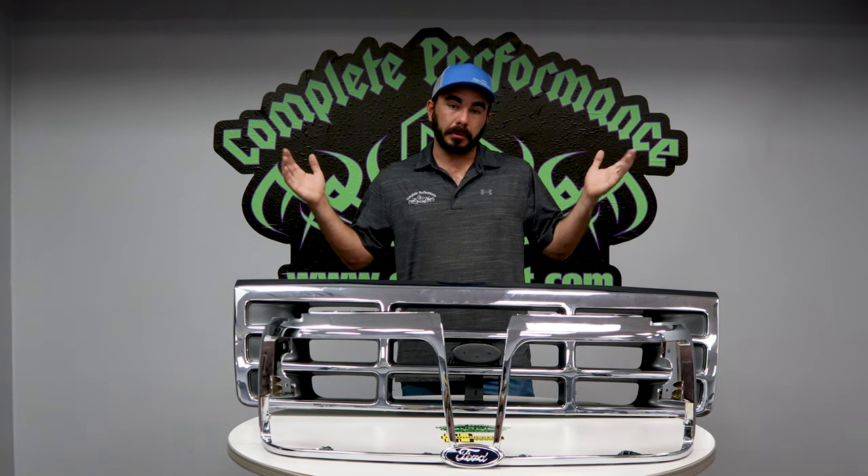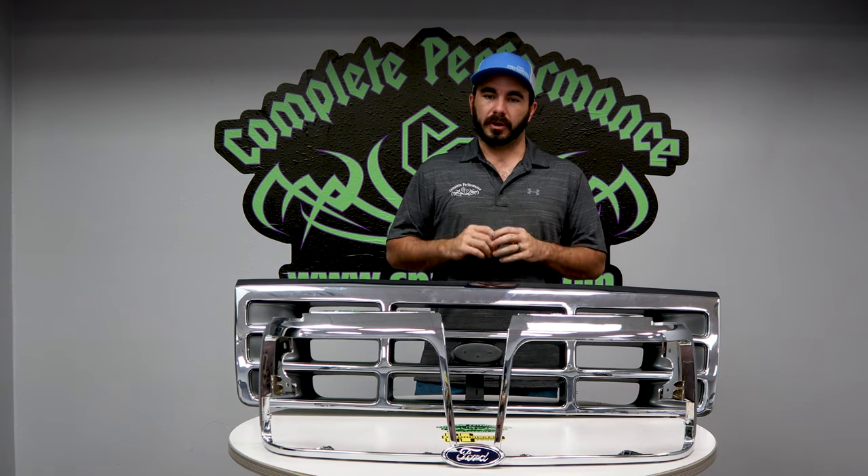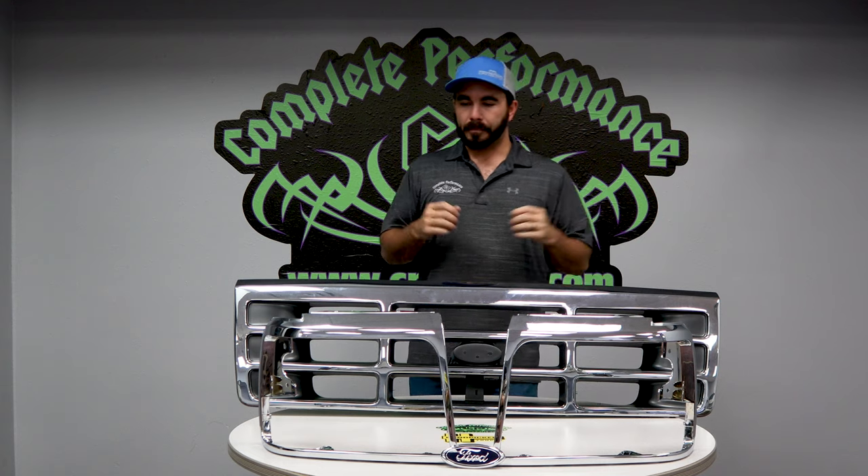It dresses them up and gets rid of the faded dingy chrome from a 26-year-old grill when you get one of these trucks, and it really dresses the front end up. Obviously with the clear diffused headlights on, it dresses up the whole front end of the truck and makes everything look great.